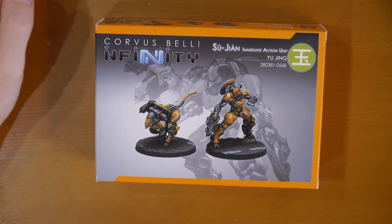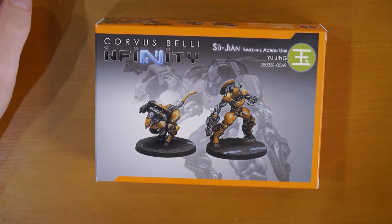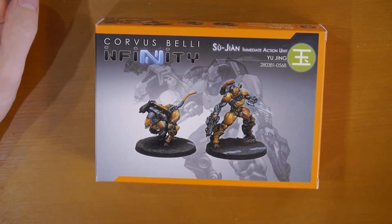Hello and welcome back to Impetuous Order. Today we're going to be looking at Yu Jing's Shuzuan Immediate Action Unit.